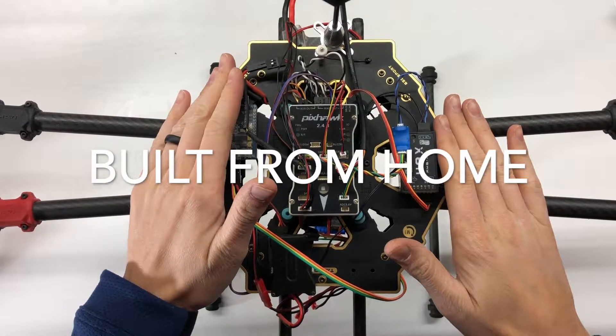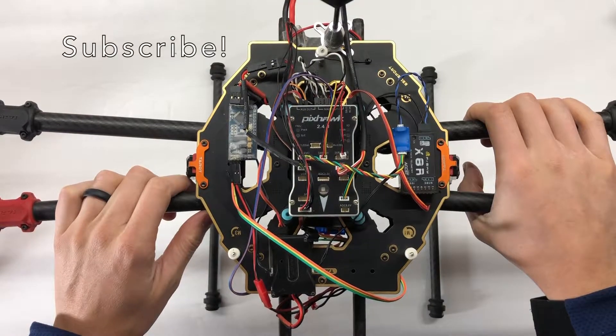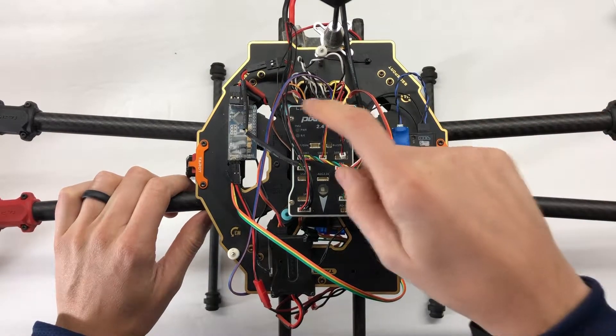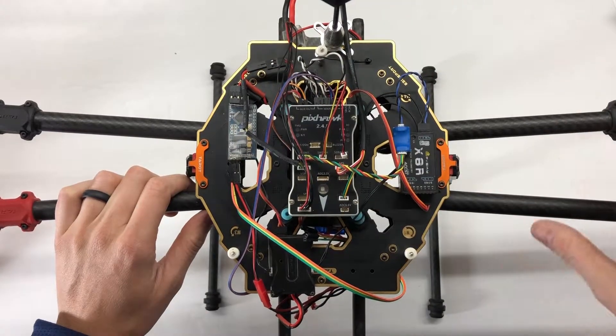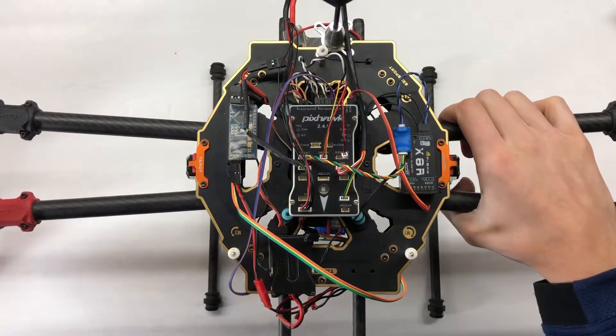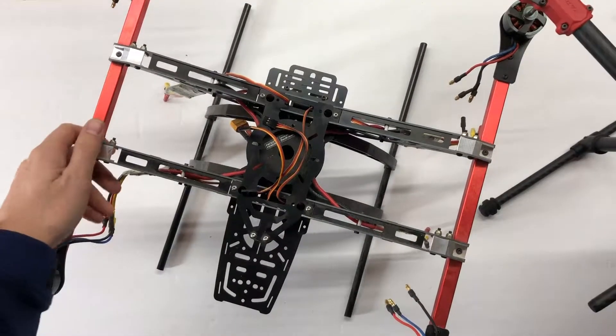I've decided to do a little bit of a gear swap. I'm going to take all the hardware off of my Territ 650 Sport — specifically just the Pixhawk and all the components that go with it. I'm still going to leave the motors and ESCs on there, and I'm going to be swapping it onto my Hobby King Hercules.